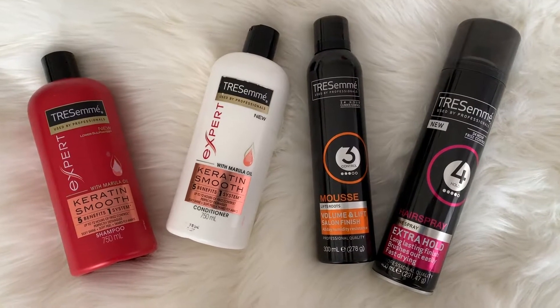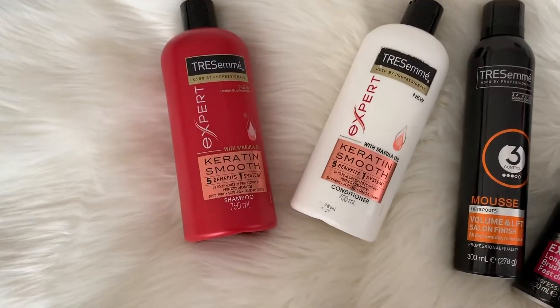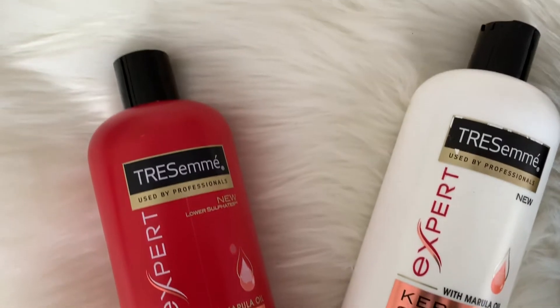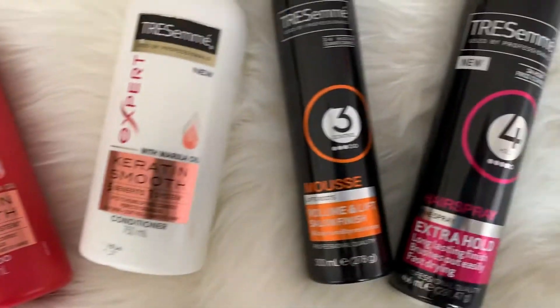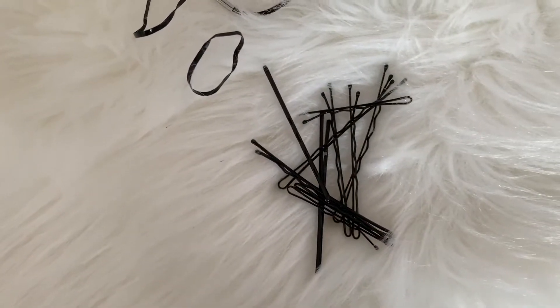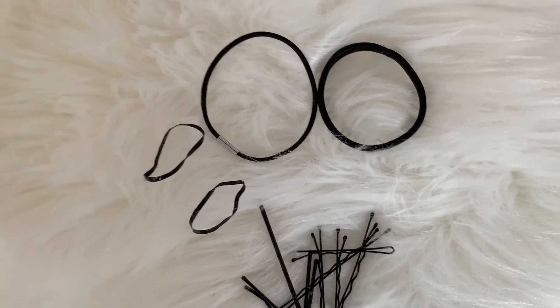I achieved this look by using only Tresemme products. The things you'll need are the Tresemme Keratin Smooth shampoo and conditioner, the Tresemme mousse in Volume and Lift, and the extra hold hairspray. You'll also need some bobby pins and hair ties to complete the look.